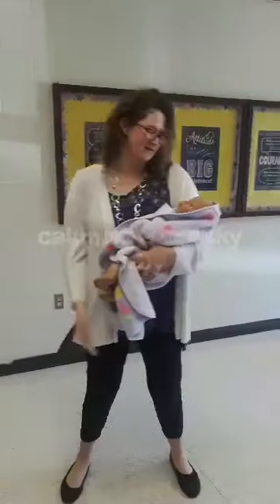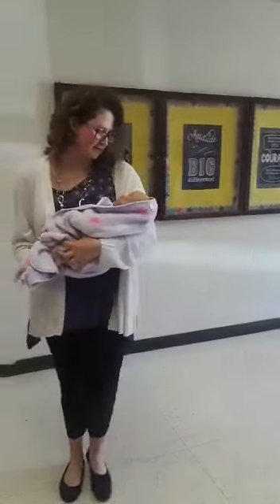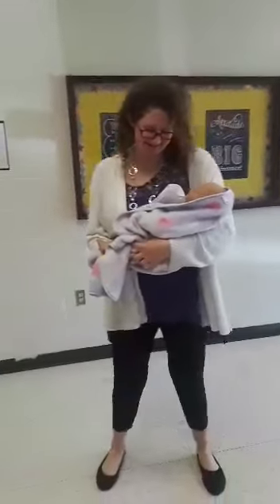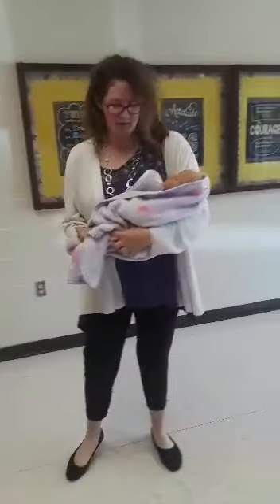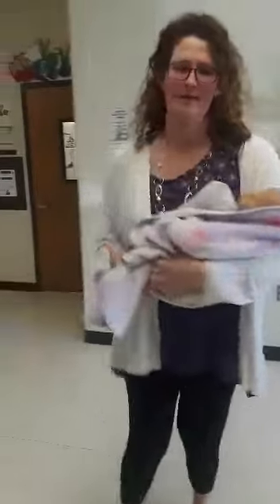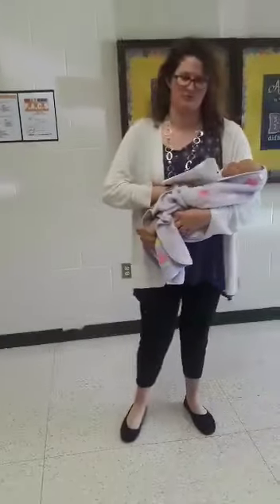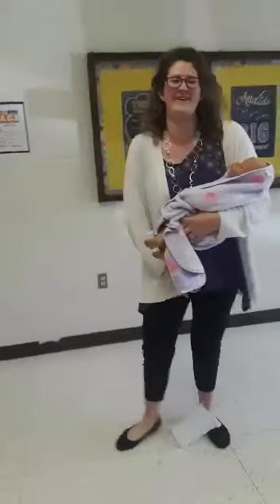You sing to her, you walk around with her, and you swaddle her, and then you rock her back and forth. I'm kidding.